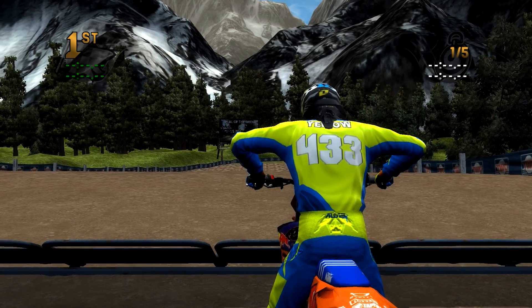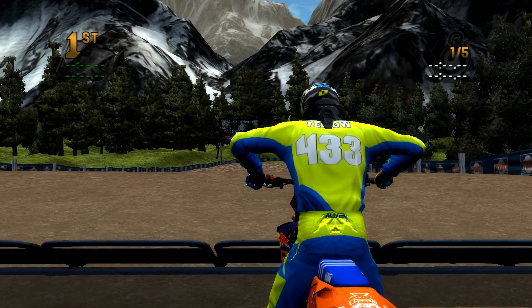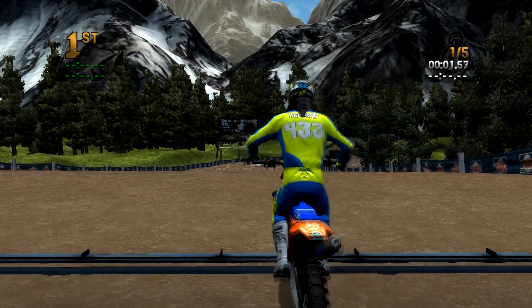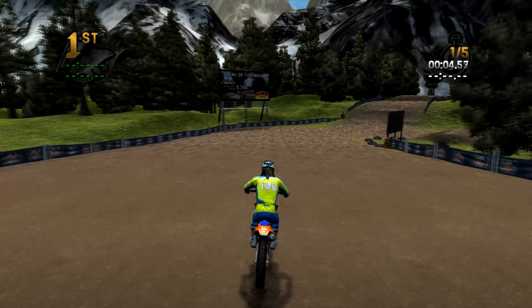What's going on guys, my name is YellowS2K and I'm playing some MX vs ATV Reflex. This is another custom track review. We're at North Timberline by Monster704 - look left and right, first things first.